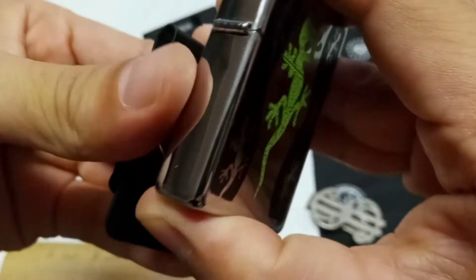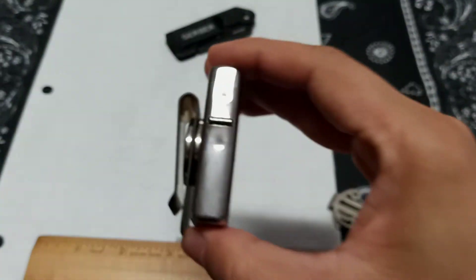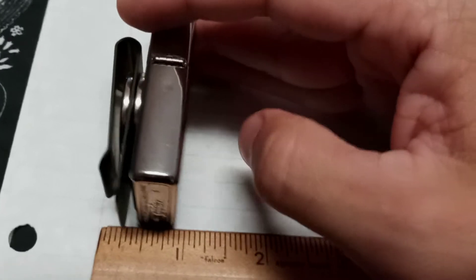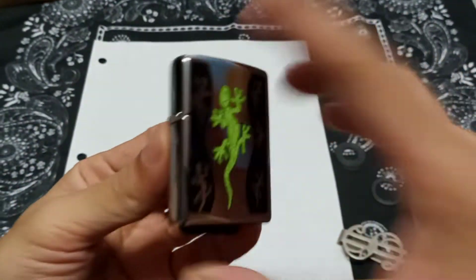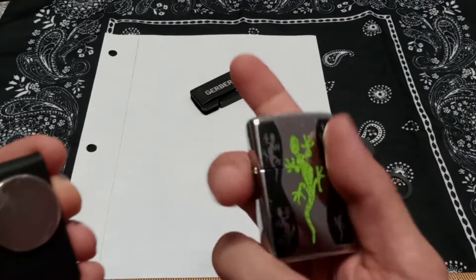I've got my Zippo — this is a gift from my sister. Let's see here — I don't want to scratch up the back. Oh look at that — that is sweet! Let's take a closer look. You're looking at three-quarters of an inch, not even an inch wide. So here's another way to carry a Zippo if you wanted to — if you were jogging or whatever.